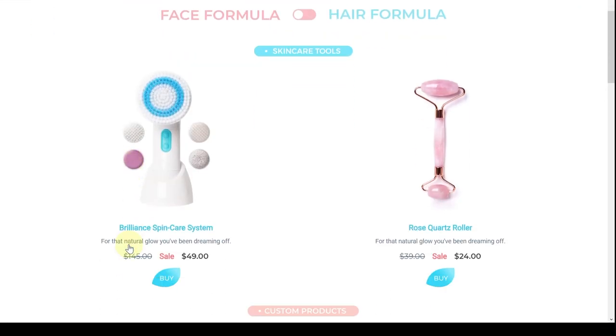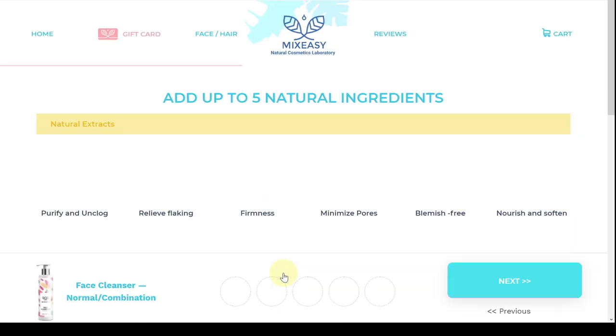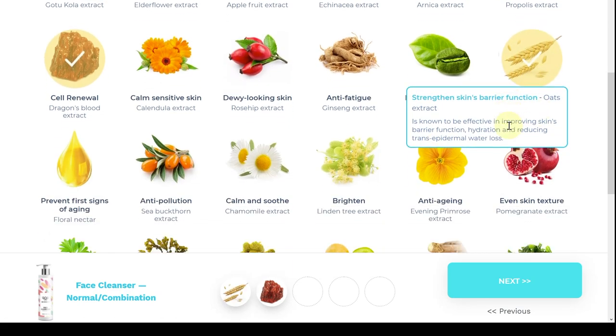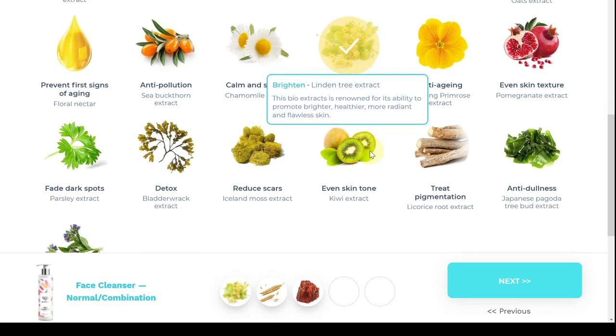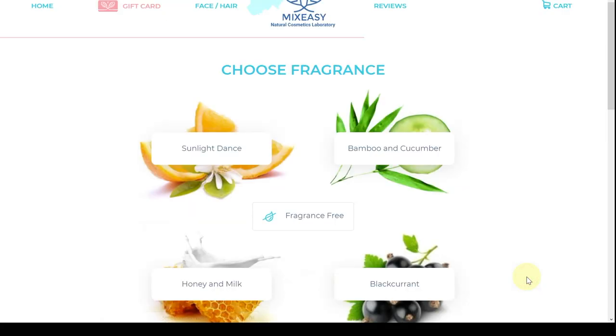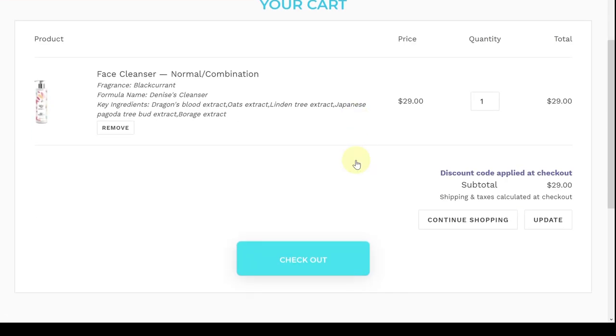You can go to the Mix Easy website and choose your skin type, your additives, and your own ingredients based on your skin type. I choose ingredients suited to my age — I love the smell of blackcurrant. But if you're sensitive to fragrance, you can choose no fragrance. You can also purchase and get 15% off using my discount code shown on screen.